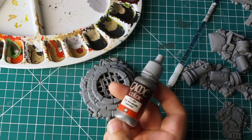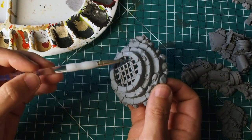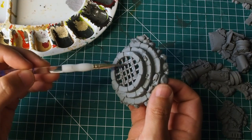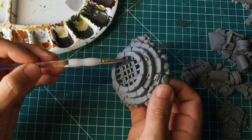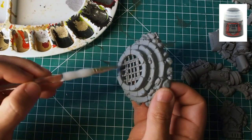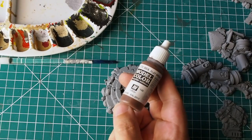From there I'm going to use a gunmetal — a nice dark silver colour from Vallejo. If you don't have this one, lead belcher from Citadel would be a great alternative. I'm just going to paint across the grate and the grid just across the top here, separating the metal from the stonework. Using this dark, bluish silver base gives us a really good cool tone to begin with, and we're going to build up from there to create more colour, texture, and tone.